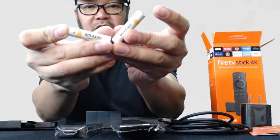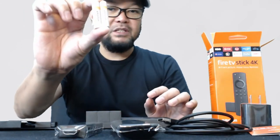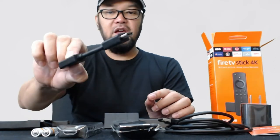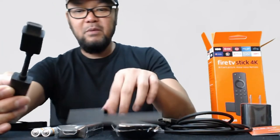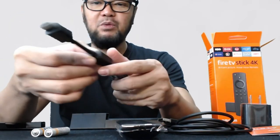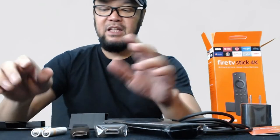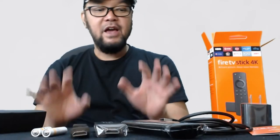It comes with two Amazon AAA batteries. And we also have the HDMI extender connector — this is what you plug here, and then this one connects to the television's HDMI port. So that's it — nothing more. Those are the things inside the box.